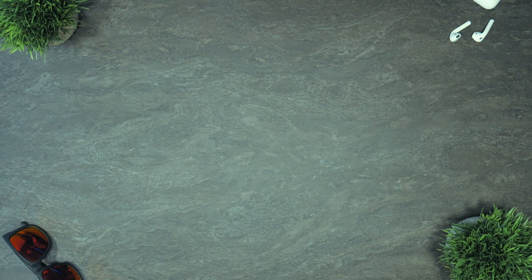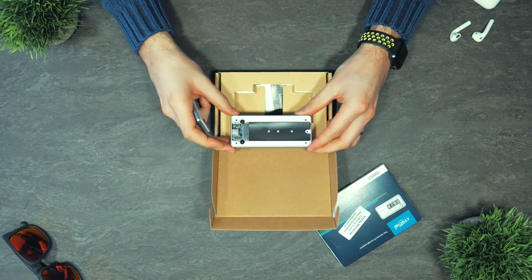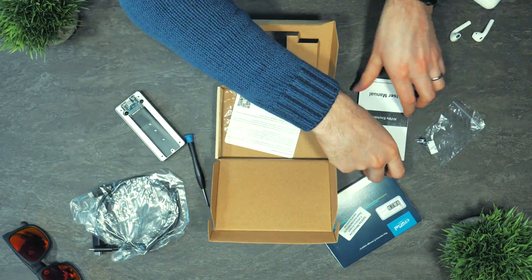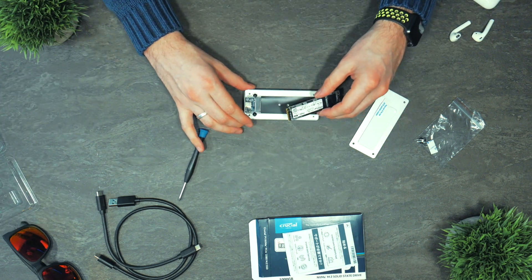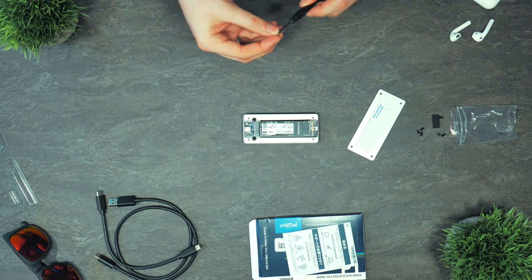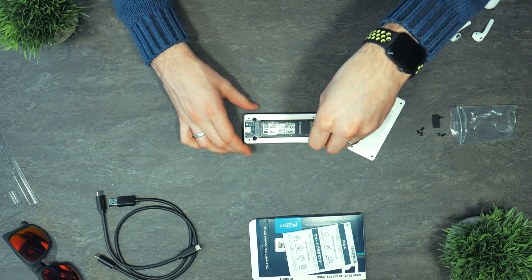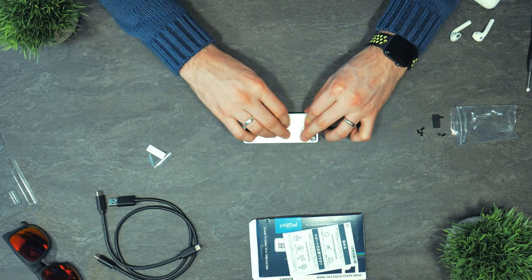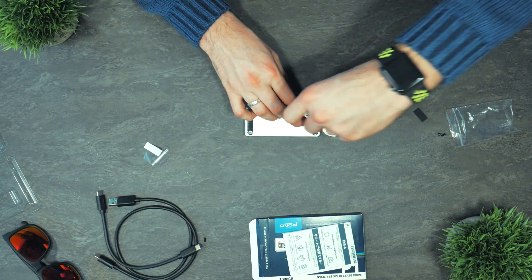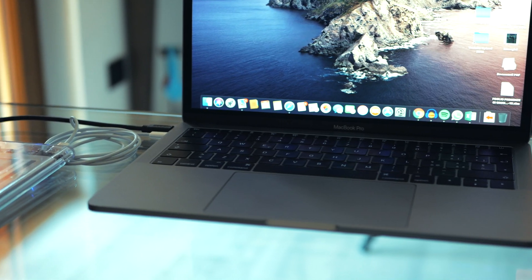Now that you have those two components, you have to install the SSD in the case with the included screwdriver. Unscrew a few points and open the case, then gently lay the SSD and incline it placing the connector, then push it down and fix it with the last screw. Place the thermal pad that is included and you're done — it's pretty simple. Then remount all of it and you're finished. In the box there is also a nice USB to USB-C cable for connection.